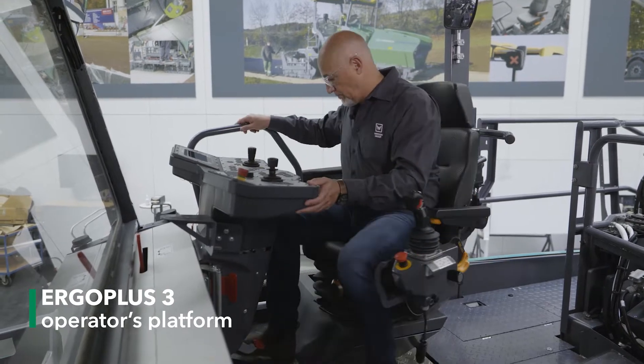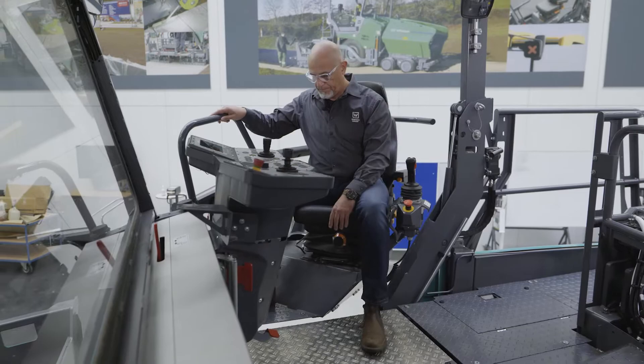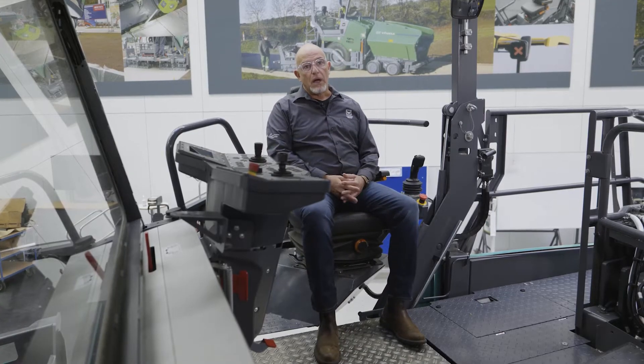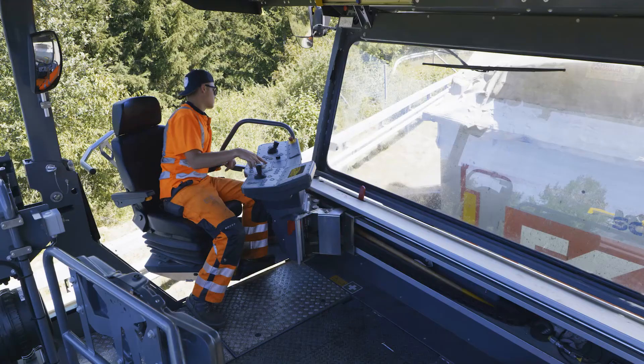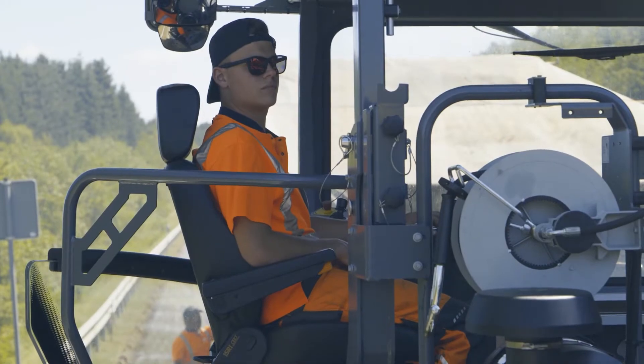From here I have a very good overview of the whole material handling process. The seat can be adjusted and swivelled out entirely to suit my requirements, giving me a great view forward to the mix truck and back to the paver and conveyor.